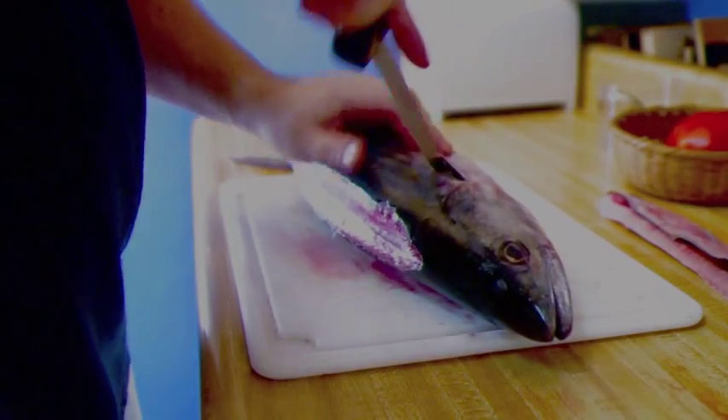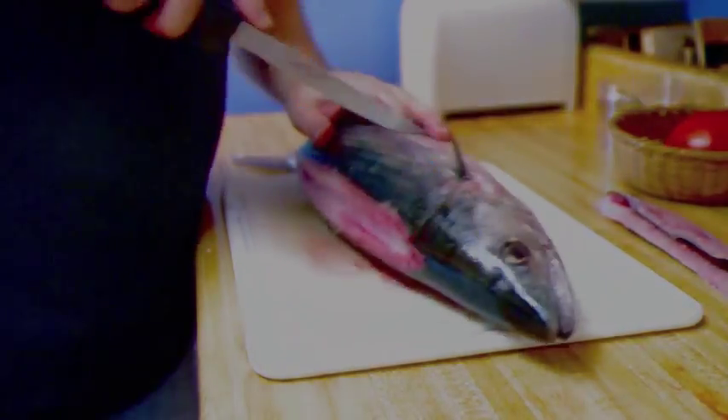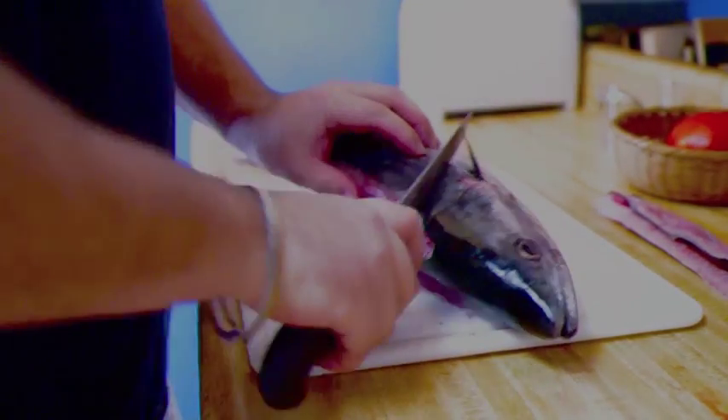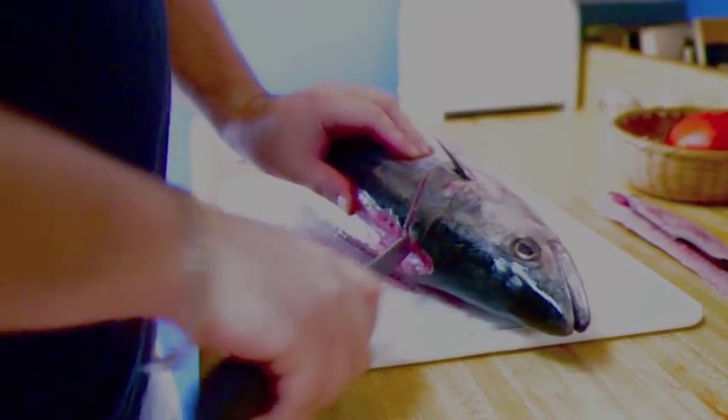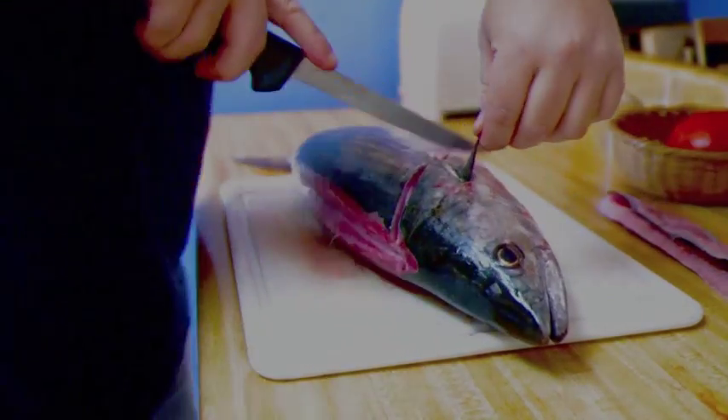Likewise, do the same and just put it off to one side. The next part is to do a nice big sharp triangular cut behind this lateral fin through the back of the head, and through the side on this way as well. This enables us to do the skinning of the fish, which is a little bit easier once you've done this.